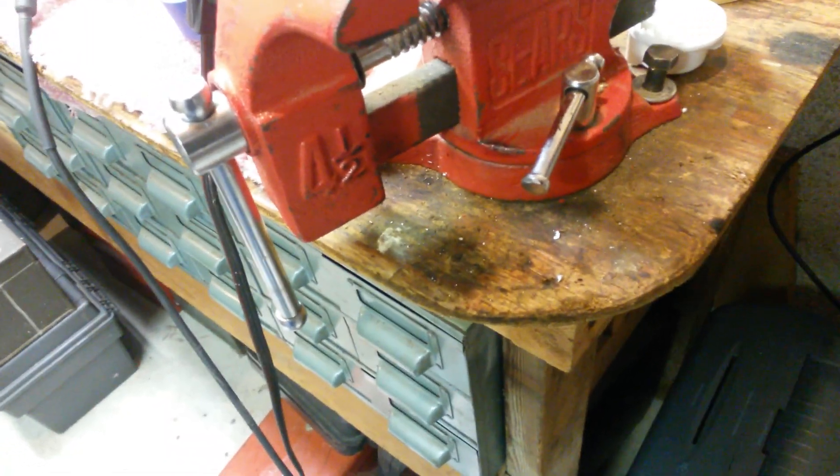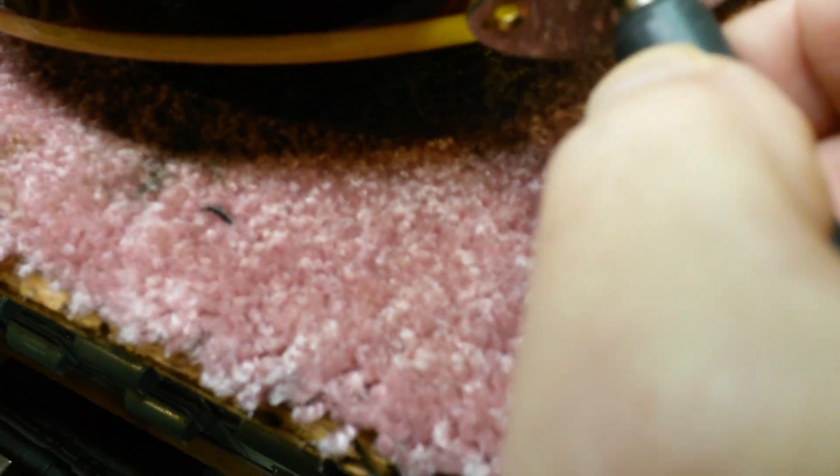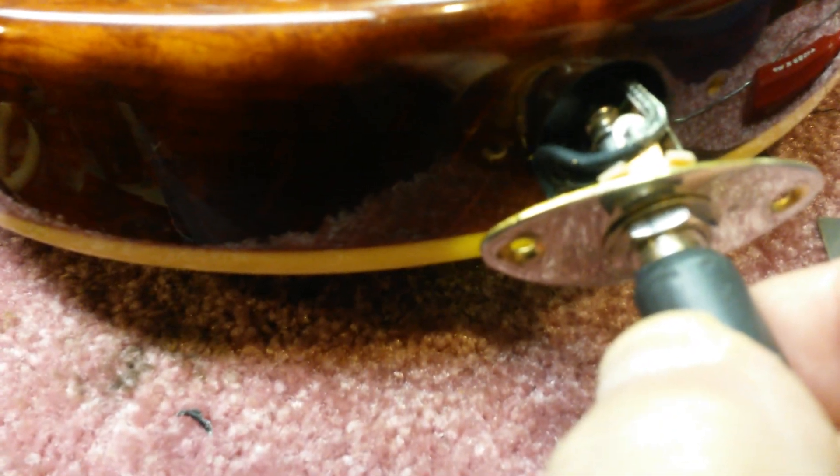You hear that? I'm going to turn the amp up a little bit louder so you guys can hear it. You can hear it's on for sure. As soon as the hot wire hits that shielding paint, it kills the signal.